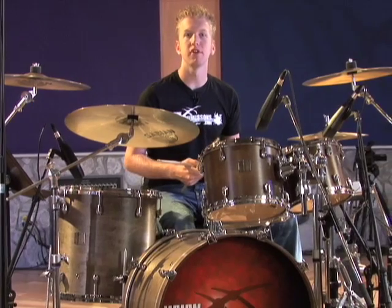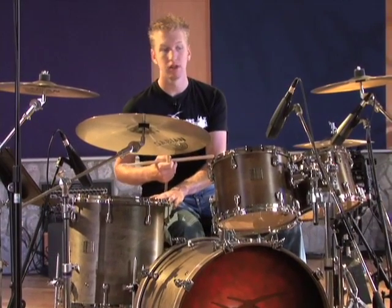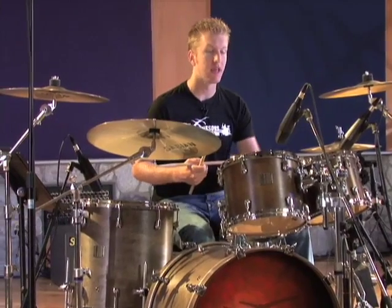Number four is similar to number three. We start on the snare drum and go to the low tom, then go back to the snare drum and to the high tom.